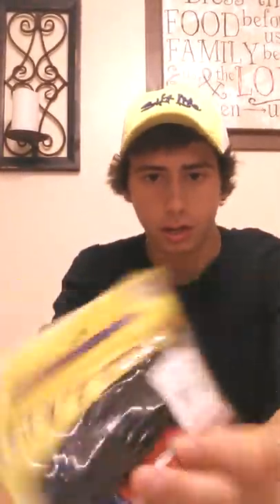I got more of these Watermelon Reds than anything, and I'll explain why due to the color — I'll do a video on that. Those are my favorite brand of worms, the Zoom. But they also had these little 4-inch worms called Lucky Strike — that's the brand. It's a 4-inch Twirltail 15-pack. They were dirt cheap. I got 5 packs of them: black, purple fire which is like a hot pink, electric blue which is sparkly and looks pretty cool, another purple fire, and another electric blue. I'm going to do a review on them once I use them. These are like a dollar and a quarter. If I don't like them, I'll give them to somebody else out there on the lake.